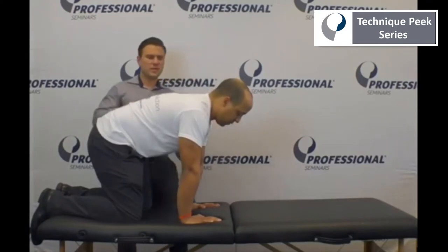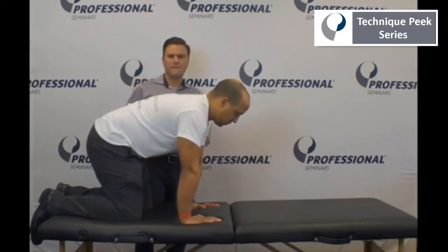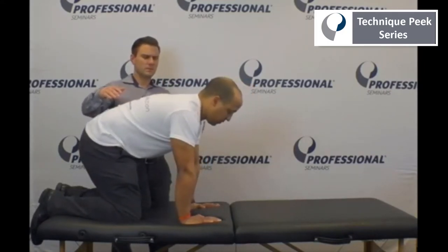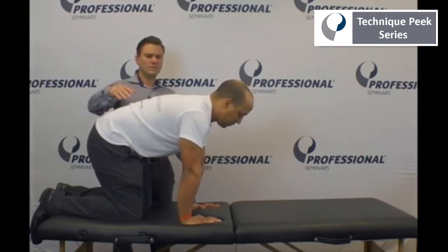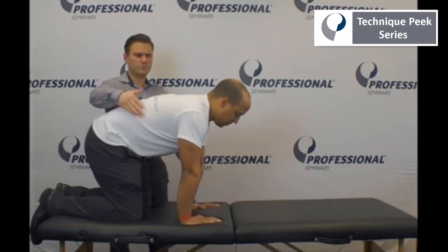In this quadruped position, we can have Donis rock side to side, move front to back, and hold in the middle. We can include some perturbations to work on proprioception. All of these exercises have low EMG activity of the rotator cuff, making them safe in the early phases of rehabilitation of the shoulder.